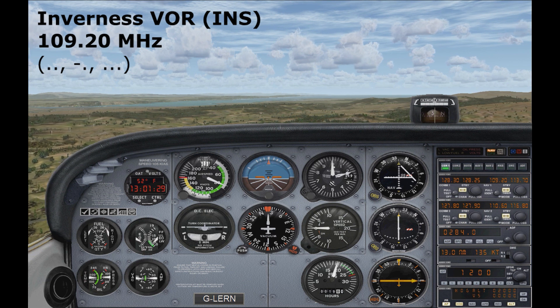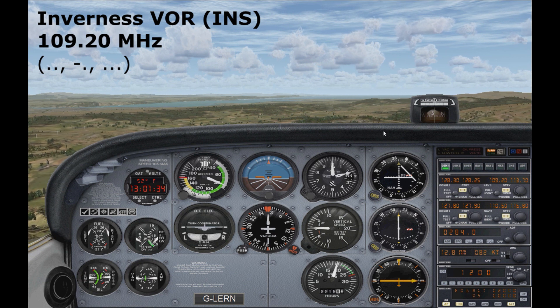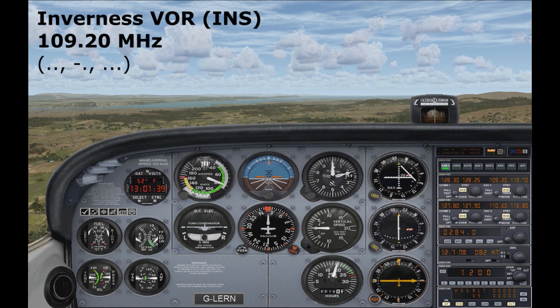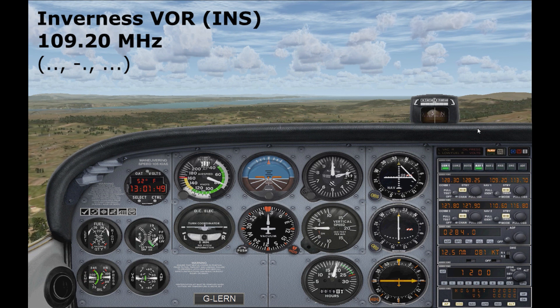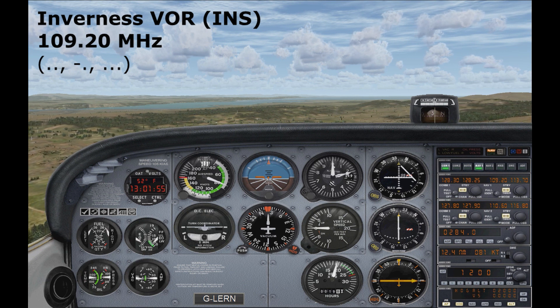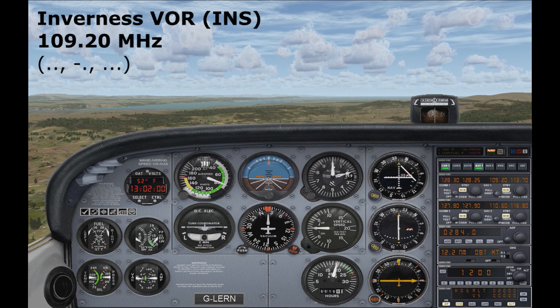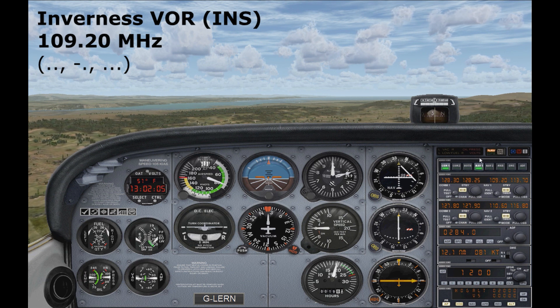You saw one of the needles here move — just ignore that for now, that's something I'll cover in the VOR video. Once we've tuned the frequency in, we need to make sure we're tuning to the correct station. Hit the NAV1 button on the top of the radio stack and listen out for the Morse code. Yeah, that's definitely Inverness there.